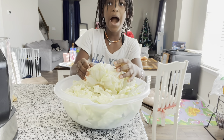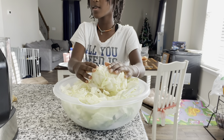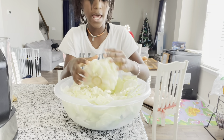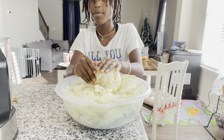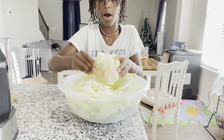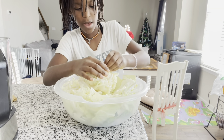So I am taking pieces of cabbage and I am going to rip them into pieces like this, all the way down to the bottom. It is kind of hard.